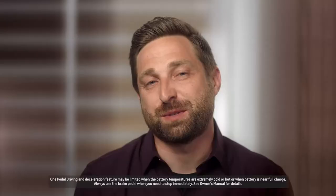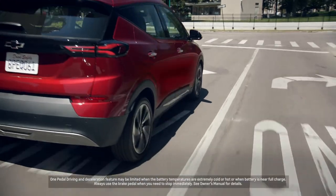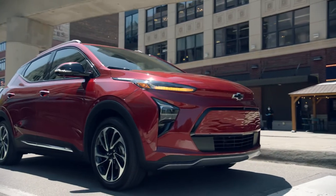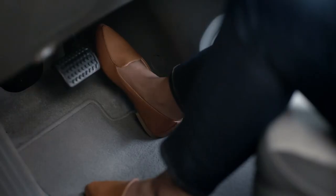One pedal driving is pretty much the way I drive. Using the accelerator pedal — as you lift off, the car starts to come to a stop for you. So the accelerator pedal becomes basically a speed selection instead of an acceleration selection. Push it all the way down and that's top speed; take your foot off and that's zero.